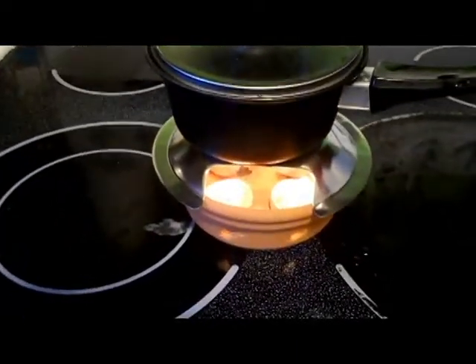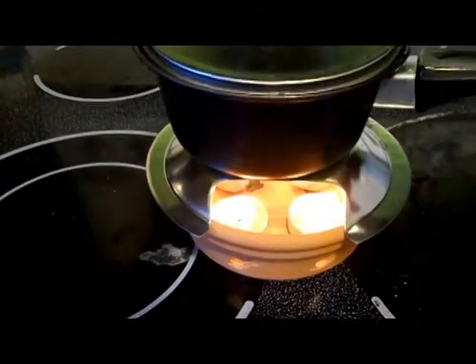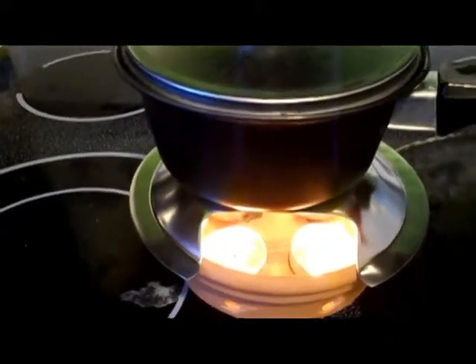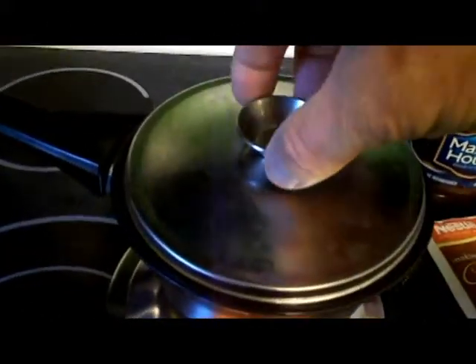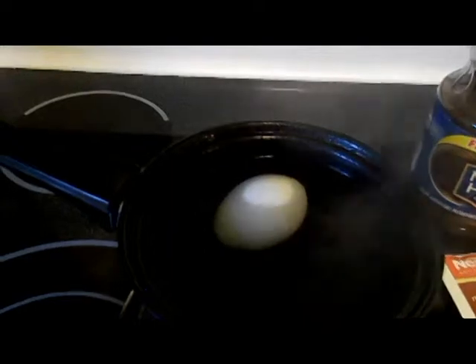The egg's been in there about 25 minutes. It was a slow boil at first but it's starting to get to a rapid boil, so I'm going to give it five more minutes. This is like a little hibachi. It's been one hour and it's a pretty good boil. So you can boil water in an hour with four tea lights.